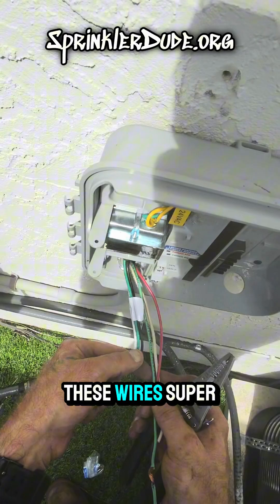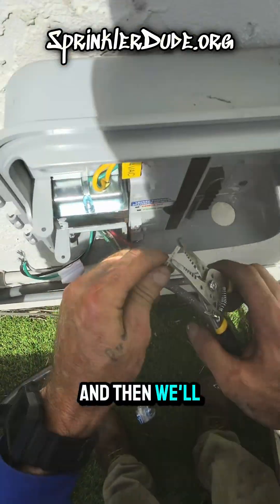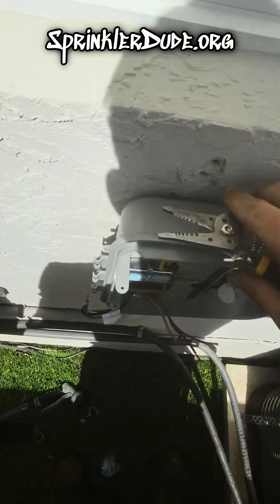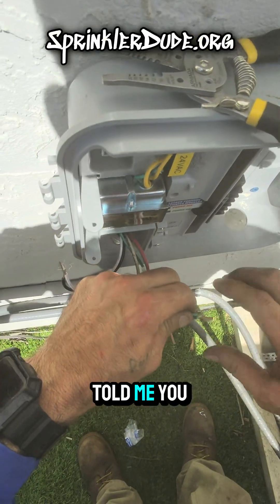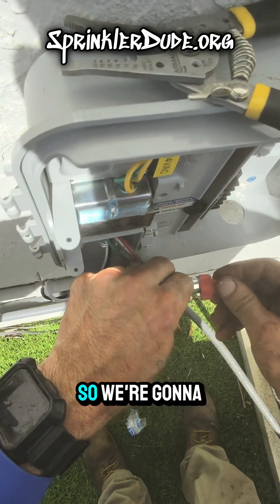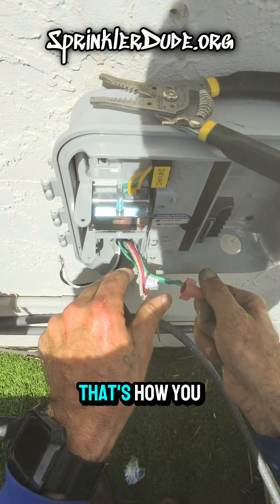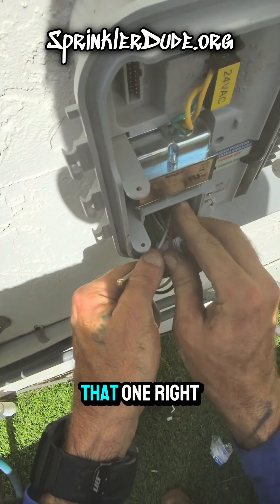We'll strip them back using the number 14 on the wire strippers — I only want to strip off about half an inch, otherwise I'm going to have to cut back again. An electrician once told me you always start with the ground; you always want to ground yourself first. So we're going to put the ground nut on first. When you're putting on wire nuts, you want to twist it enough to where you start to see the wires twist like that — that's how you know that wire nut's not going to come back out. So we'll go ahead and shove that one right in the back there.